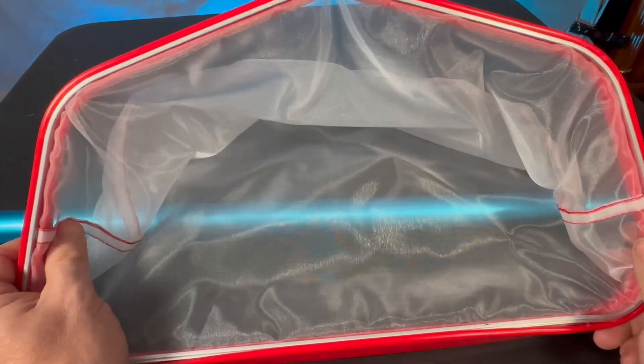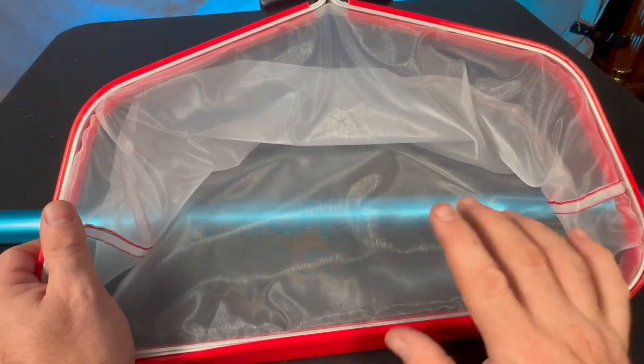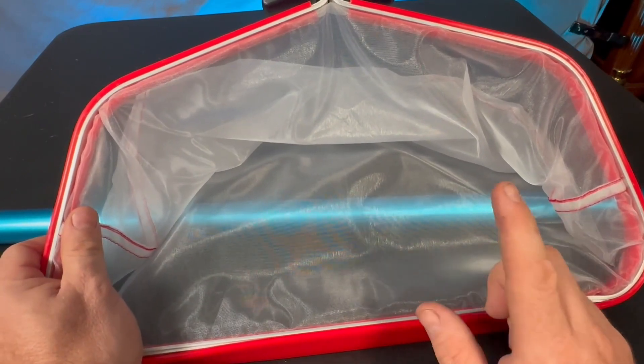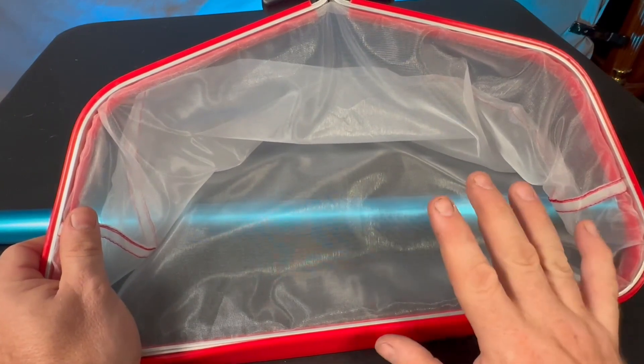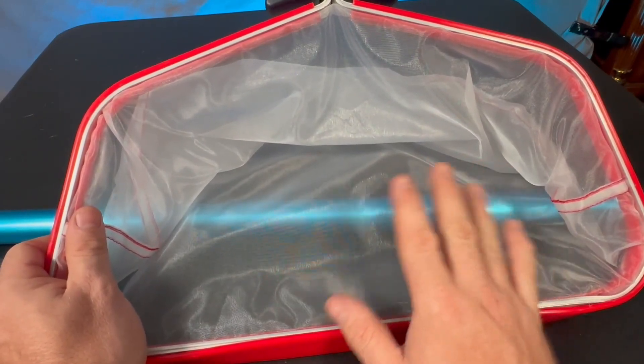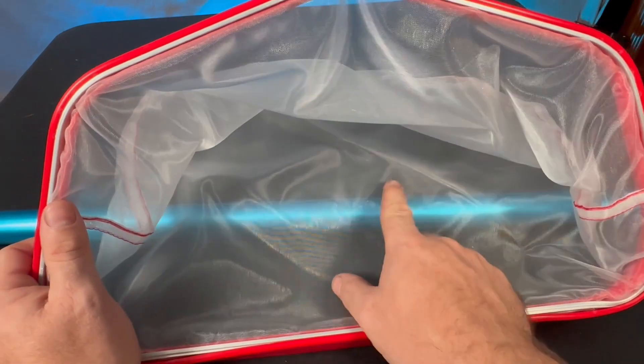Hey, my name is Jason. Today I'm going to be talking about this ProTuff product — this is an 18-inch ultra fine mesh pool skimmer net. It does come with their Total Freedom Warranty, which basically means if you ever have any problem with this as a consumer, they will replace it, no questions asked.